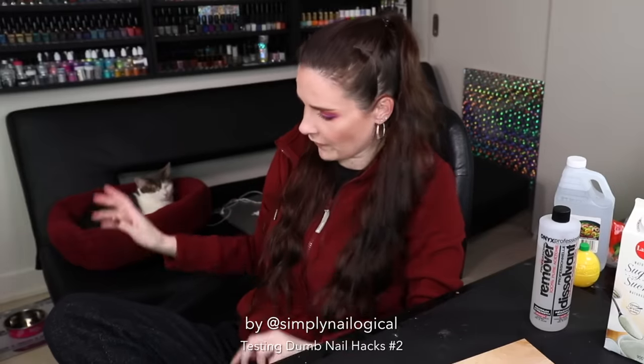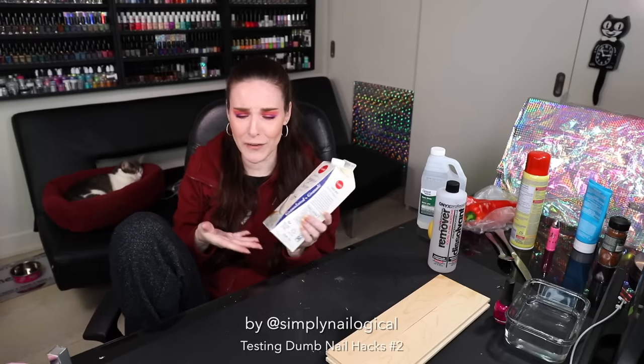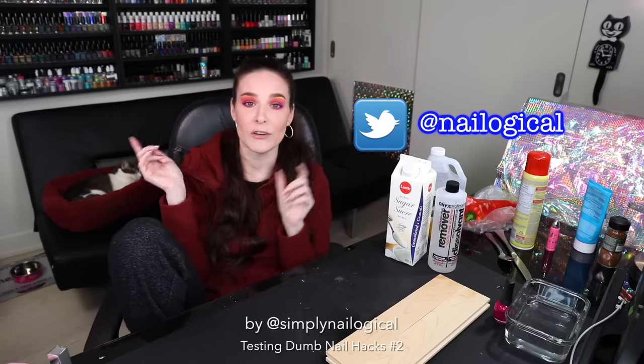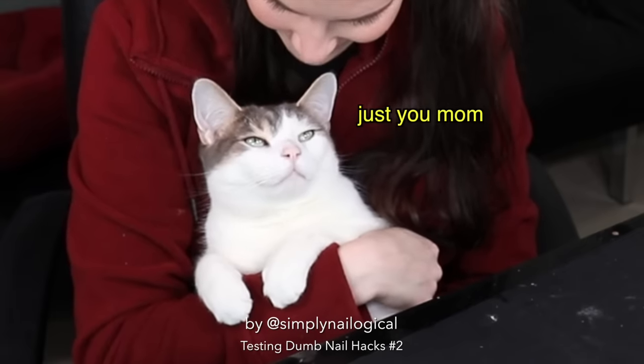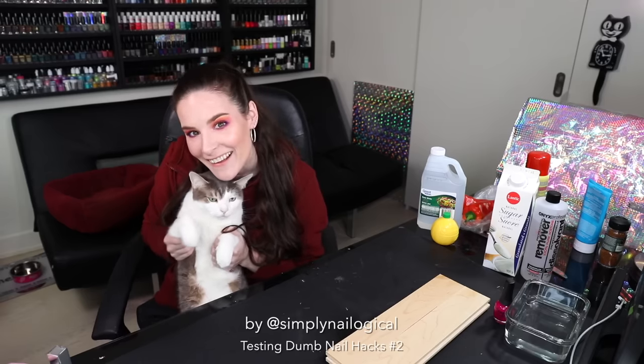Alright, well that's enough housework for me for today. Most of these nail hacks we come across on the internet are usually dumb or they just don't work — except the sugar one! Now you guys know how much I love testing dumb shit on my channel. So if you see any more dumb nail hacks or dumb children's toys, make sure you let me know by tweeting me at Nailogical or leaving a comment down below. Don't forget to subscribe for more dumb shit. Thanks so much for watching and we'll see y'all later! Bye!